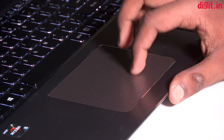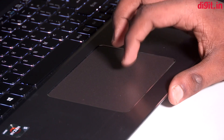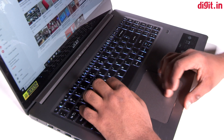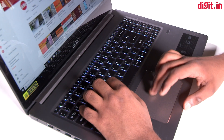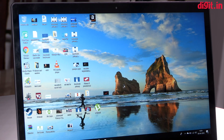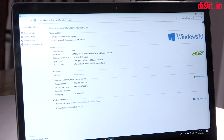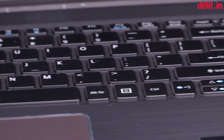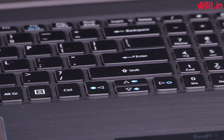Below the keyboard lies the big smooth touchpad which offers the same experience as the one we used on the 14-inch model. You have a matte surface to work on and it tracks well without any issues. We did not find any issues using Windows 10 gestures, and since Acer has employed Windows precision drivers, it should get timely updates if Microsoft adds more gestures. As for the two left and right click buttons at the bottom, they work well and press down with a small audible click.